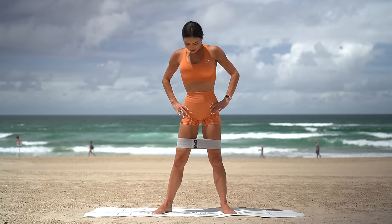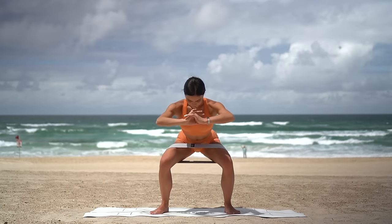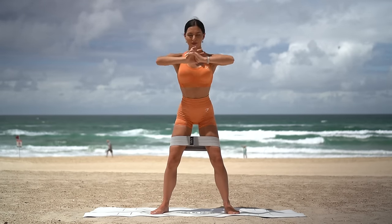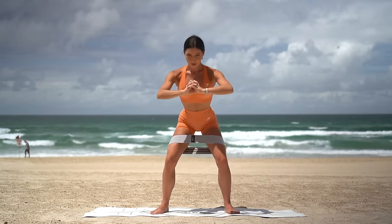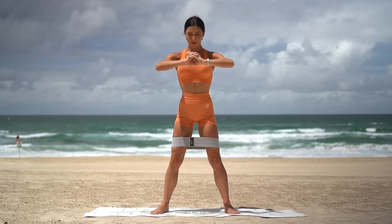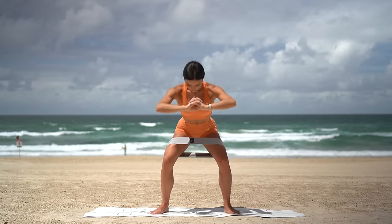Let's return back to our squat position. This time we'll take a little pulse down at the bottom — so you squat down and down, press up, squat down and down, press up. Eight more. I really want you to power through your heels as you press yourself up, focusing on engaging through your glutes. Keep pressing your knees out, finding the resistance on the band. Inhale as you squat down, exhale as you press up. Let's do two more, you're almost there, and last one.